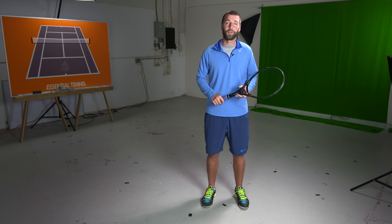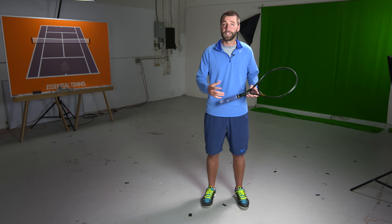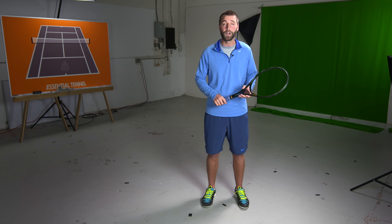By doing this, this should drastically improve your half volley and you'll no longer get your partner crushed at the net. Hopefully this tip was helpful for you. If it was, give us a thumbs up or a like on Facebook. If you have a doubles partner that's constantly getting you crushed at net, share it with them and good luck with your half volleys.